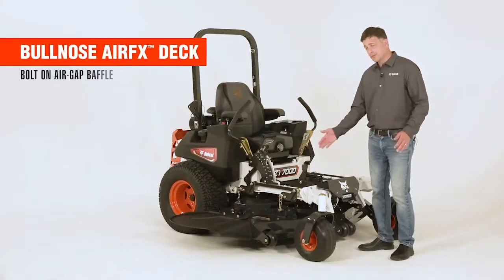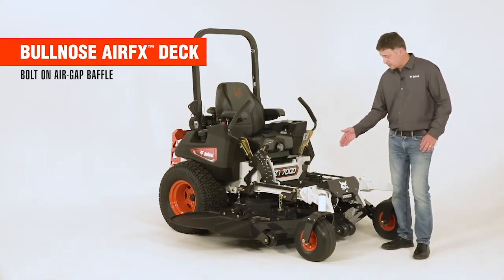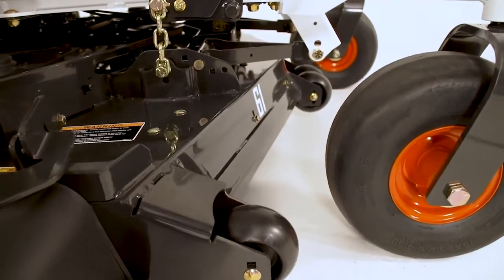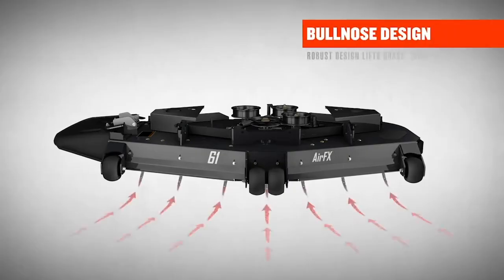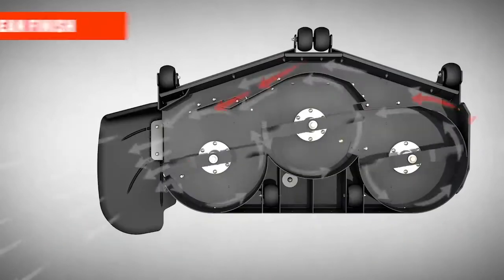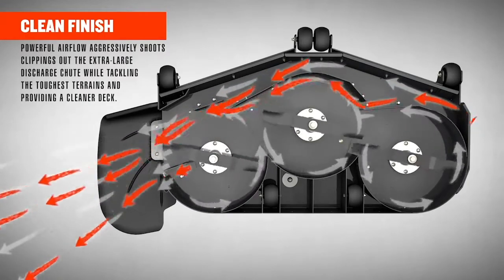Of course, the mower is nothing without the deck, and this deck is second to none. It's the AirFX deck cutting system with a bullnose front end that has steel supports throughout. The AirFX deck is a deep deck design that lifts the grass up to meet the blade, and the bullnose front end makes the grass pop up to get to that blade that much quicker. With the air gap baffle design, you'll have a cleaner deck at the end of the day with extra airflow and grass dispersion.